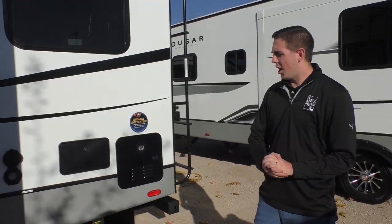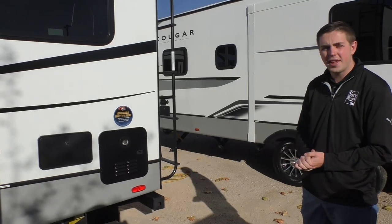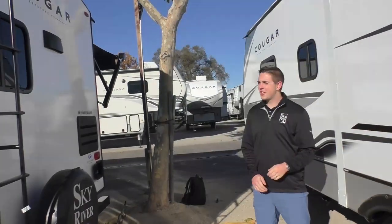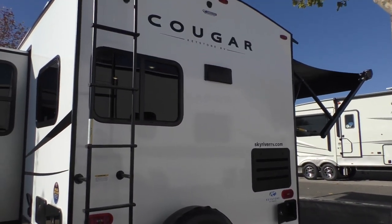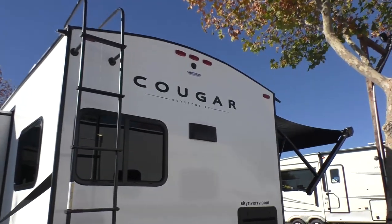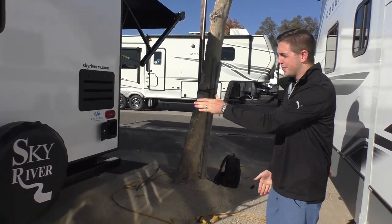Coming back here we've got an outdoor shower and a tankless water heater, as well as our secondary gray tank valve and your 30-amp connection. Coming to the back, you'll see this is equipped with a ladder and a fully walkable roof so you can get up there, clean off the solar panels, or reseal the DICOR if you need to. It is prepped for a backup camera, as are most Keystone units, and it does come with a full-size spare.